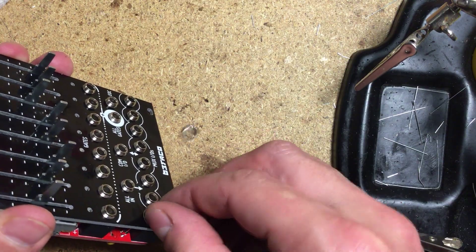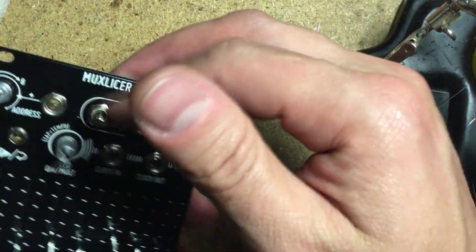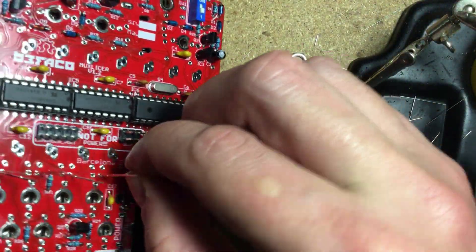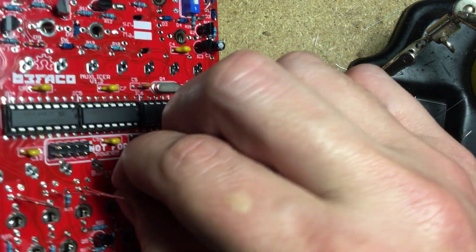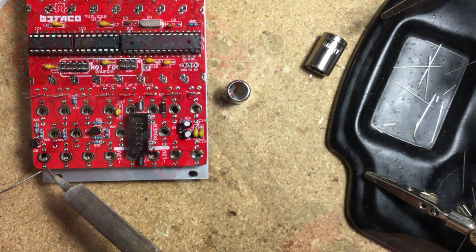Once everything is fitted to the panel, fasten the components in place with the included nuts. Now turn the module around, make sure the LEDs are correctly oriented and wiggle them until they go through their holes on the panel, then solder them. Now solder all of the remaining panel components.